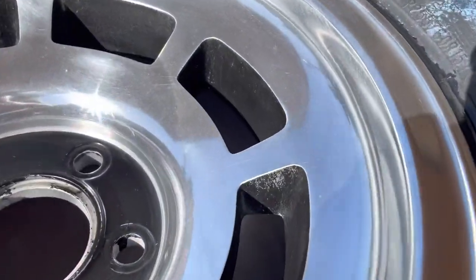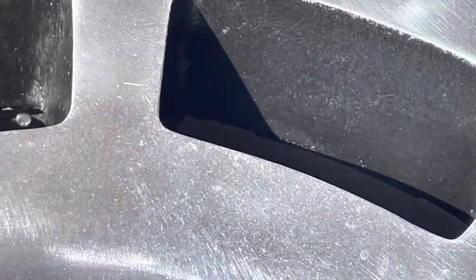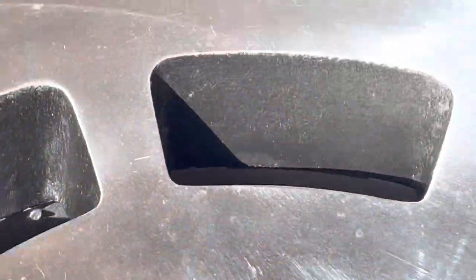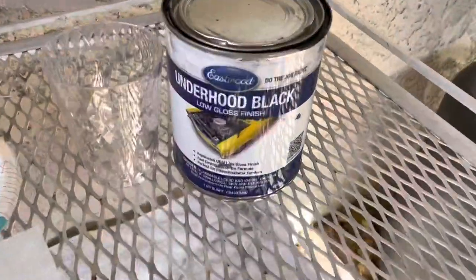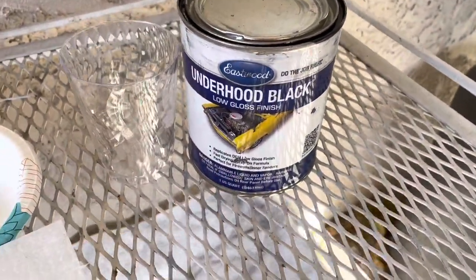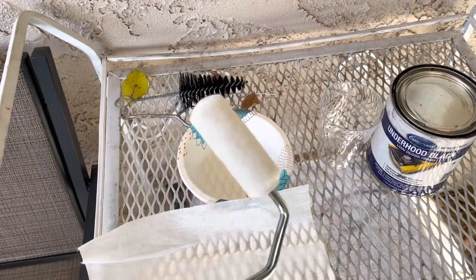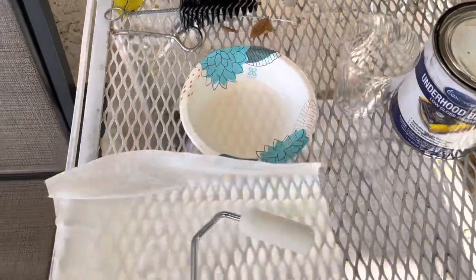I used some POR coating and it's okay, but in some places it didn't fully cover and I got kind of mixed results. So what I'm going to do today is use this Eastwood Underhood Black and this tiny roller, because last time I used a paintbrush and it got all over the inside. I'm hoping I can just use this little roller and carefully roll it on.